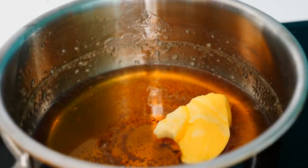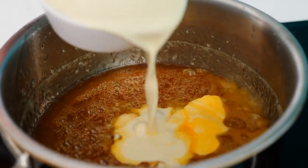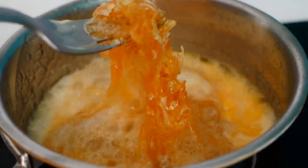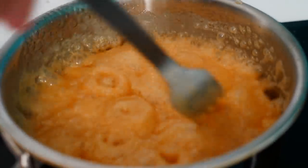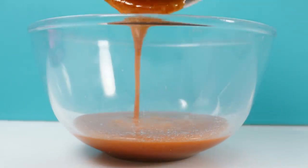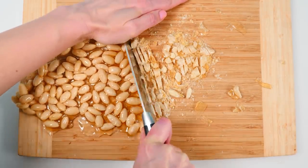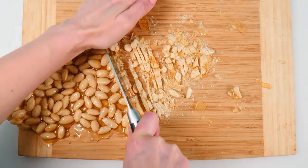Return the remaining caramel to the heat and add a tablespoon of butter and half a cup of cream. The cold cream will set the caramel, but keep stirring and as the cream gets hot the caramel will remelt. Give it a good stir, then remove it from the heat, pour into a heatproof bowl, and leave to cool. Peel the almond candy off the baking paper and chop it into small pieces. They used hazelnuts in Paris but I couldn't find any, so I'm going with almonds.